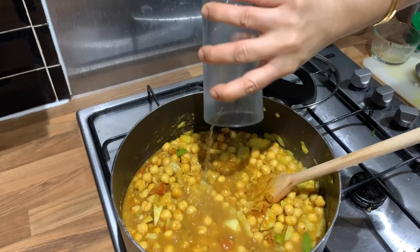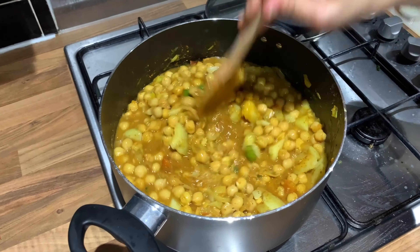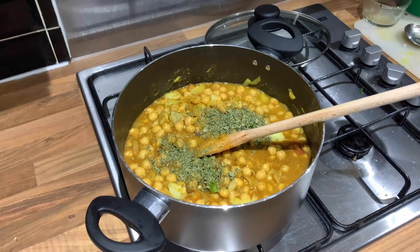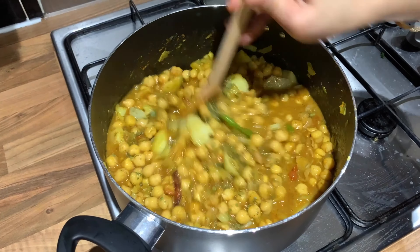Add 1 glass of water. Then, 1 teaspoon of kasturi methi. We will cook for 15 minutes.